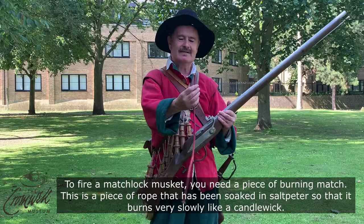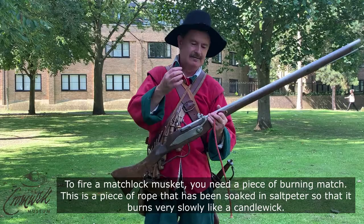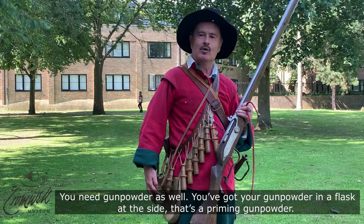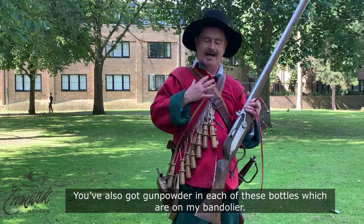To fire a matchlock musket, obviously you need a piece of burning match. This is a piece of rope that has been soaked in saltpetre so that it burns very slowly, like a candle wick — and obviously you need gunpowder as well. You've got your gunpowder in a flask at the side — that's the priming gunpowder — and you've also got gunpowder in each of these boxes or bottles which are on my bandolier.